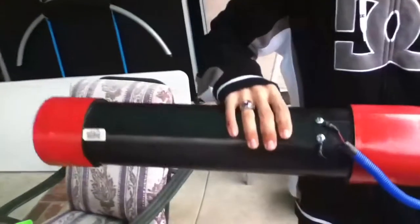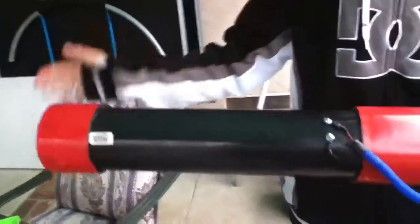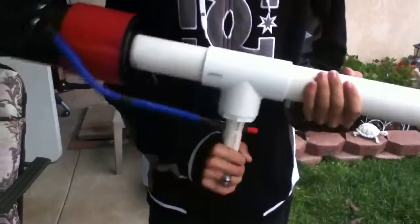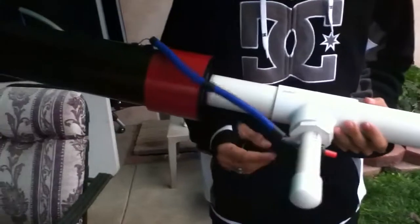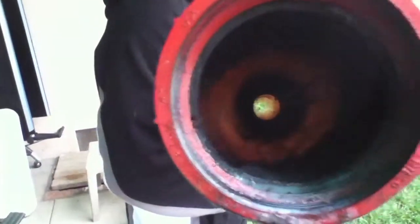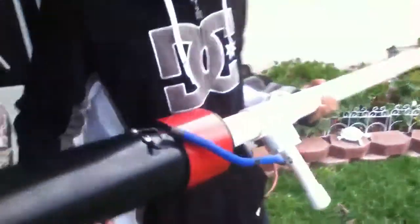Alright, this is my tater gun. We got a 4 inch by 20 inch combustion chamber, just got the standard fittings on there, 5 foot 2 inch barrel, got my custom handle here. This is a barbeque igniter with some conduit, just got some wires to make it look all cool. I just got my two screws - I don't know if you can see that or not, but it works, trust me.